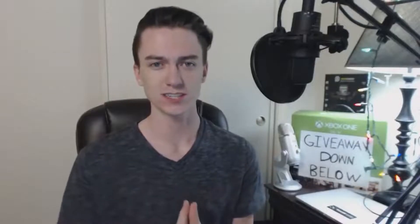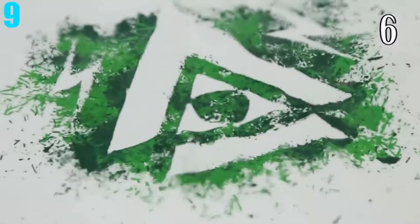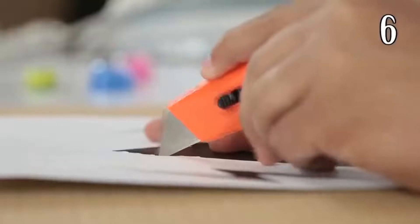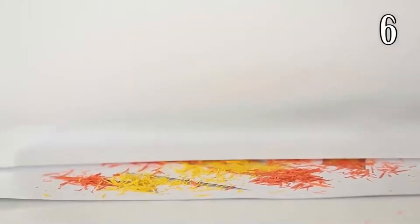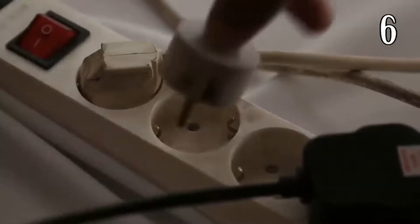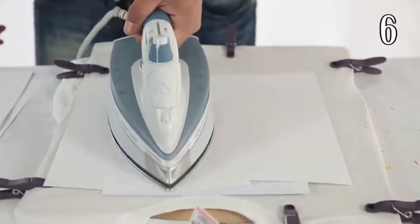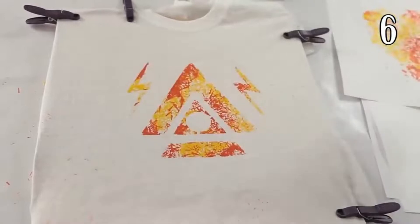Number 9: Crayon Shirt Design. Did you know you can take the shavings from a crayon and turn them into a design? The way to do it is to cut out whatever design you want from a piece of printer paper. Then spread the shavings around the design and place two more pieces of printer paper over the shavings. All you need to do is iron the two pieces of paper, pull them up after a few moments, and voilà — you have a shirt with your own personal design made from crayons. Simple yet effective.